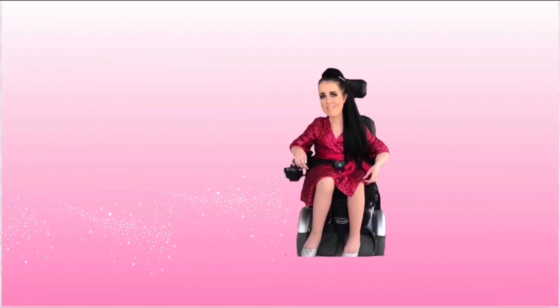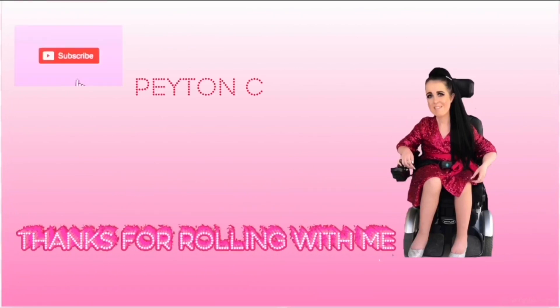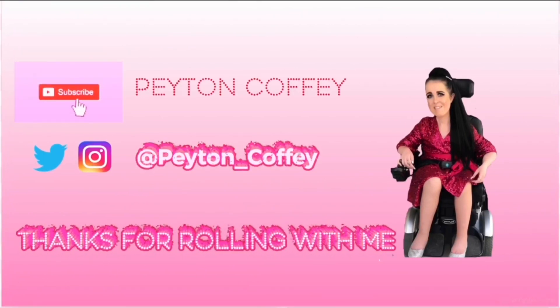Hi, my name is Peyton and welcome back to my channel. Grab your pinkity drink, it is about to be a long video. Before we get into today's video, I'm gonna do a fun fact about me.